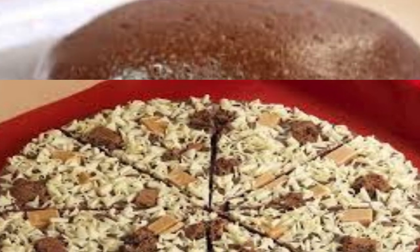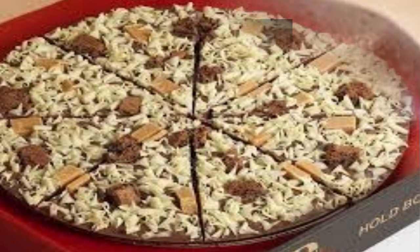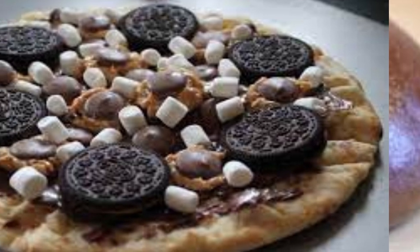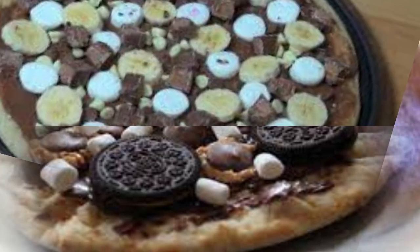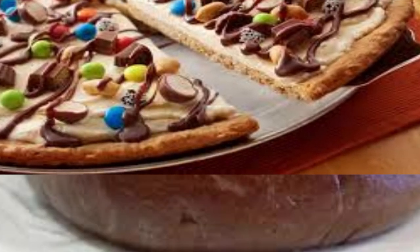Various toppings can be added to the chocolate pizza, depending on personal preference. Chocolate chips: small pieces of chocolate chips are often sprinkled on top of the sauce for extra chocolatey goodness. Nuts: chopped nuts like almonds, walnuts, or hazelnuts can be added to provide a crunchy element and enhance the flavor.